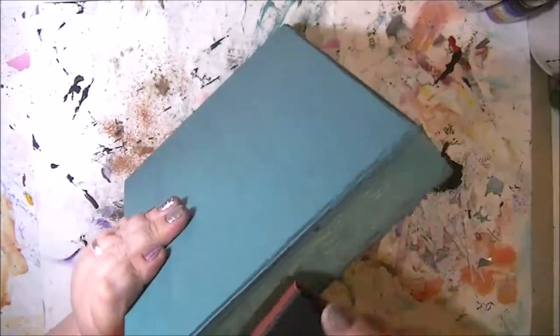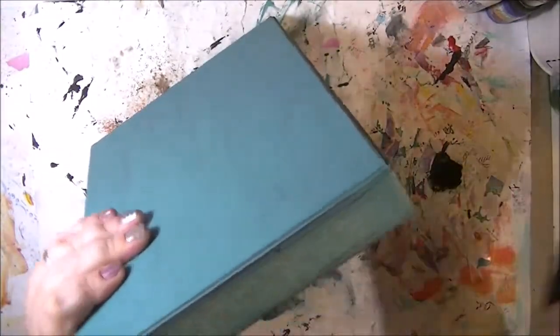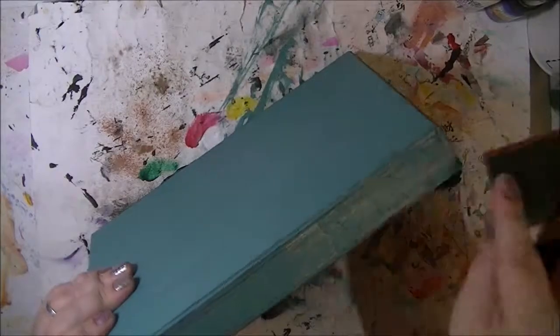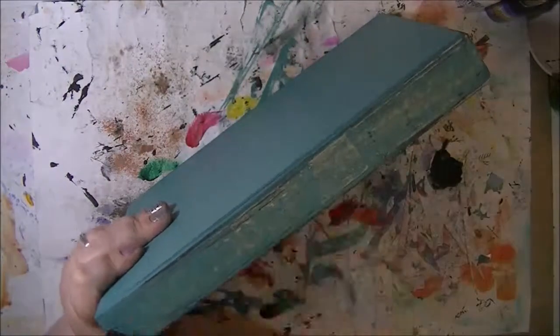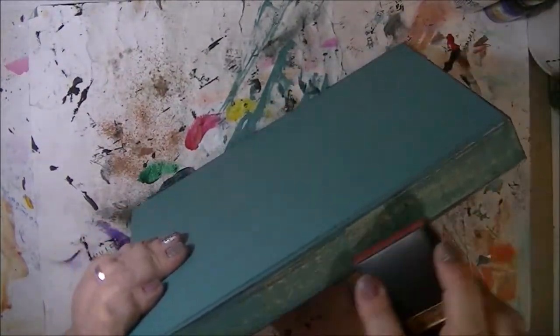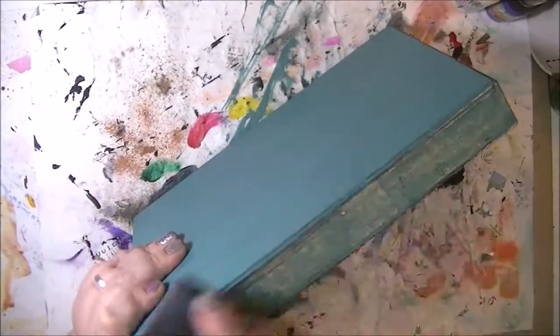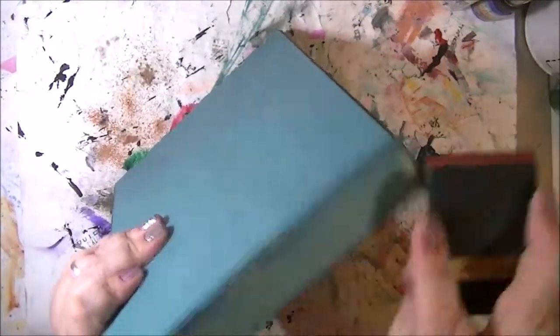I'm starting to see that washi tape come back through here and there. This might actually take a little bit of time. It's coming off — it's not like it's difficult, but to kind of get it even takes some work.